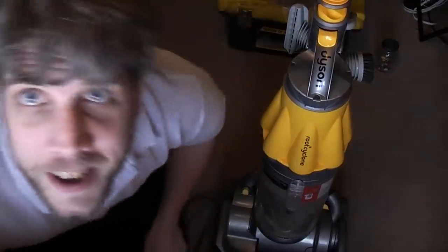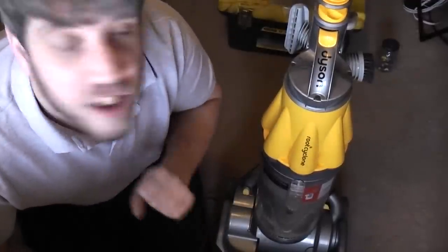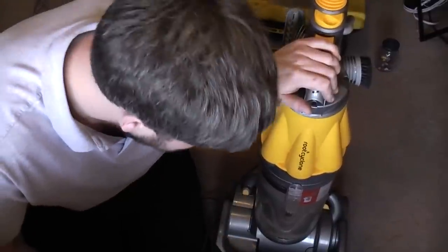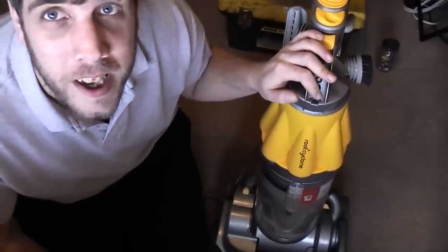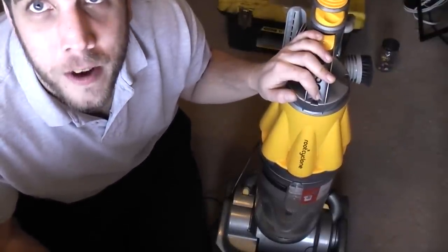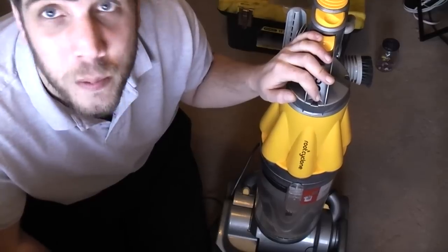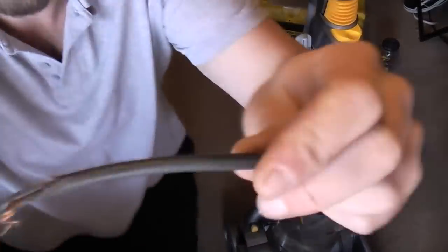Hello my vacuum cleaner chums. How are you today? In this instructional lecture, hopefully, we need to fit a new cable to a Dyson — specifically a DC07. This is my aunt's. It came back to me, my mum got text messages saying it's blown up. I thought it probably needs a motor or whatever. Then I saw that.